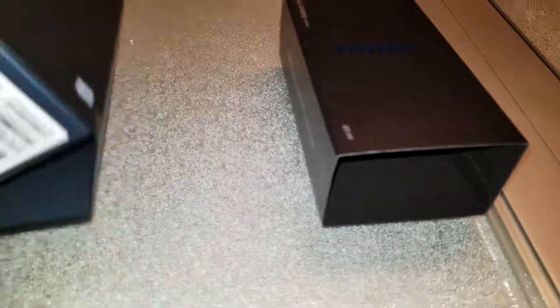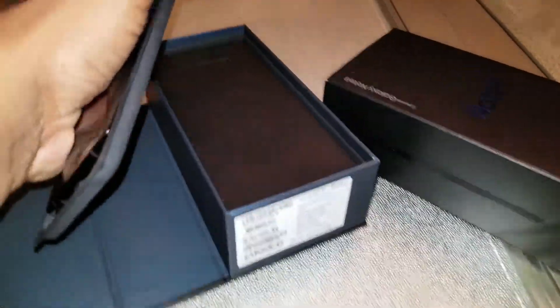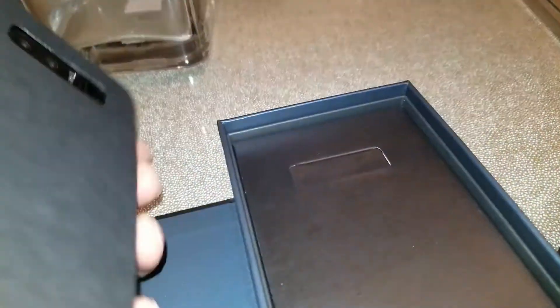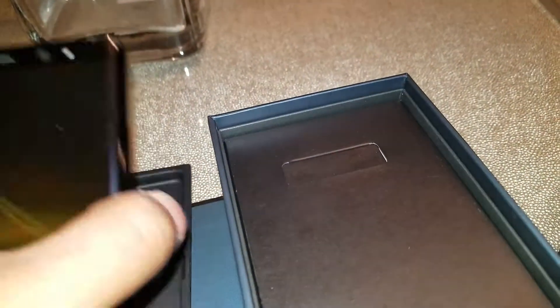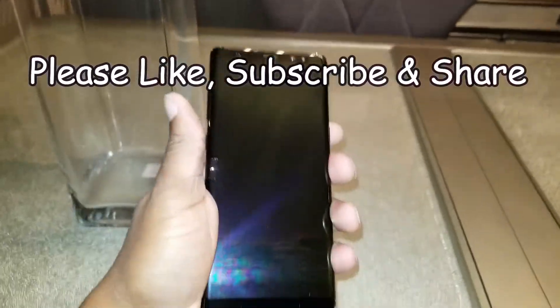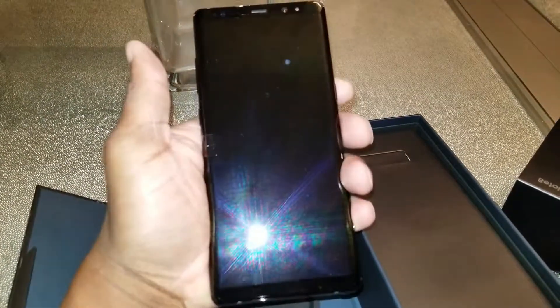Now the funny thing is, when you get these phones they're supposed to give you an SD card. I still haven't got the SD card, which is weird. Compared to the S8 Plus, it feels just like my S8 Plus. I'm doing a video on the S8 Plus, so sorry I can't show y'all a comparison — I wish I could.